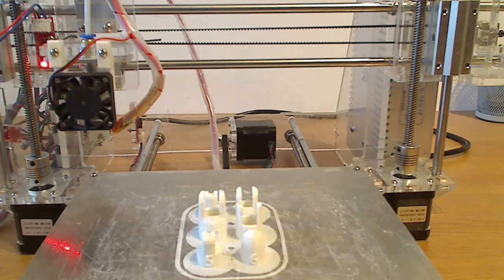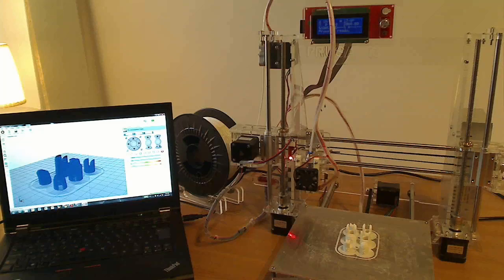I will also make a troubleshooting video where I will show you how I configured the software and the 3D printer. If you have any questions, make sure to leave them in the comment section below, and if you enjoyed this series, make sure to leave a like and please subscribe. Have a nice day.